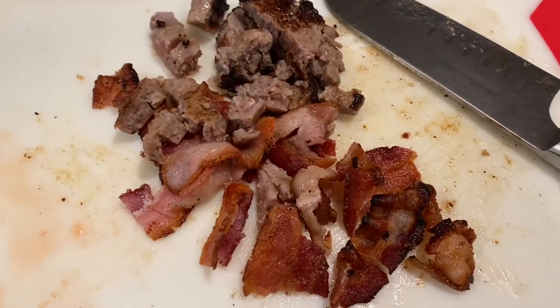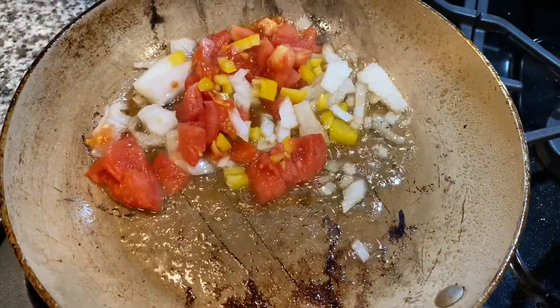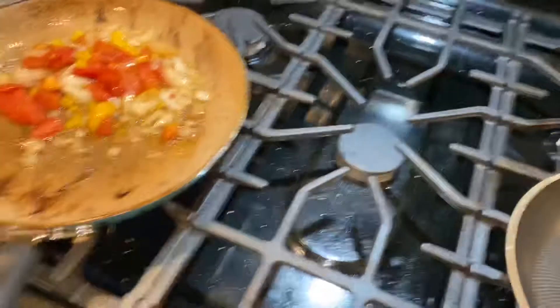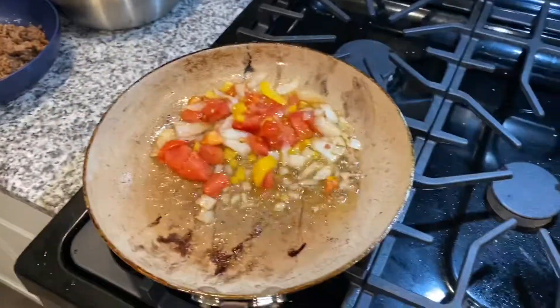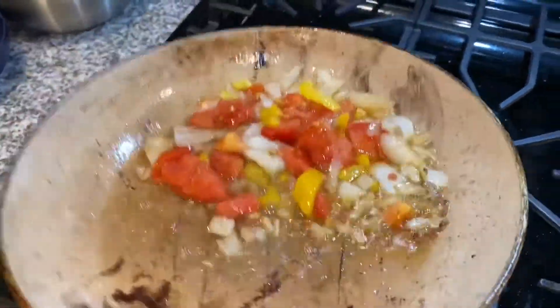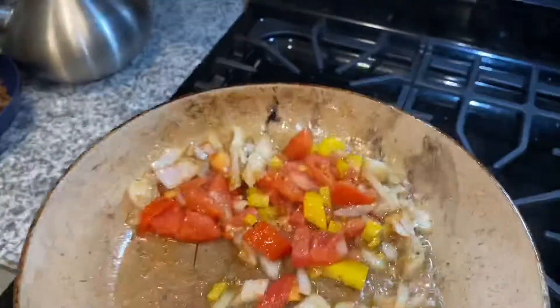That is the bacon and sausage being cooked up — I chopped it up and cooked it in one of my old pans. Then I threw the onions, bell peppers, and tomatoes into the bacon grease and sausage grease to sauté. I did not add any salt to that because the bacon fat is already in there and it's already salty.